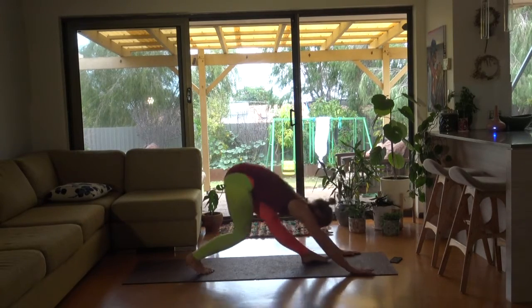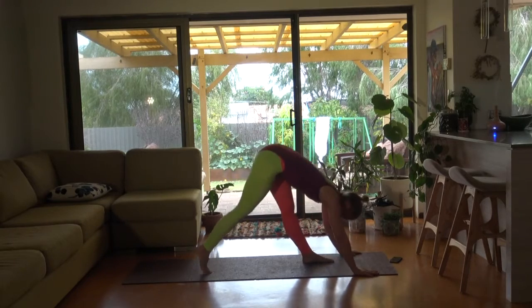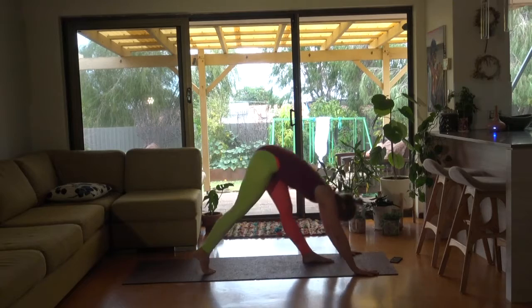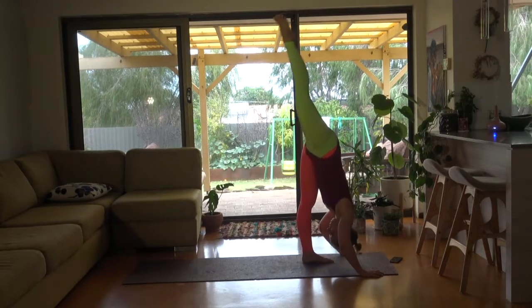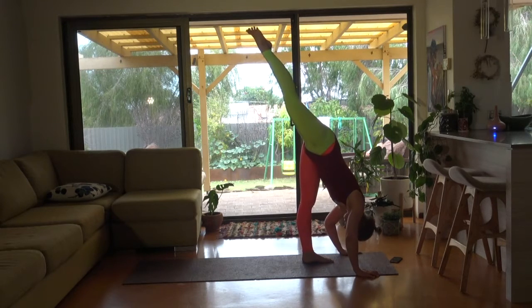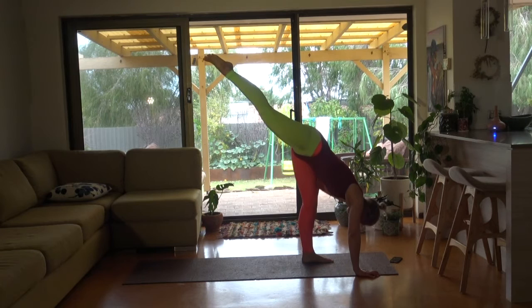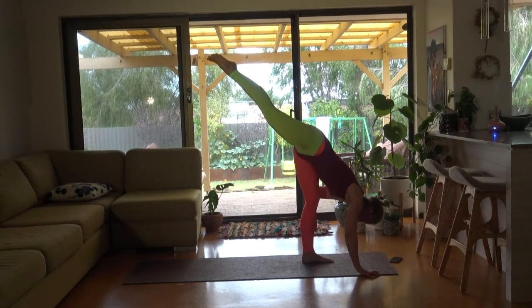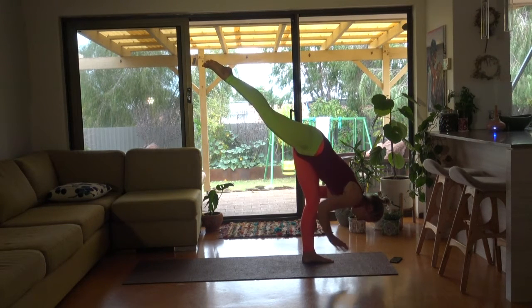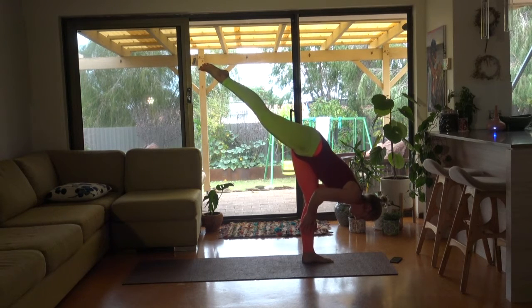Coming back into standing split. Last one — stay in there. Really reaching towards the back of your back foot. See if you can get that right hand off your back foot, bend the front leg just slightly. See if you can balance — one hand, two hands. Really great for that stability on the ankle.